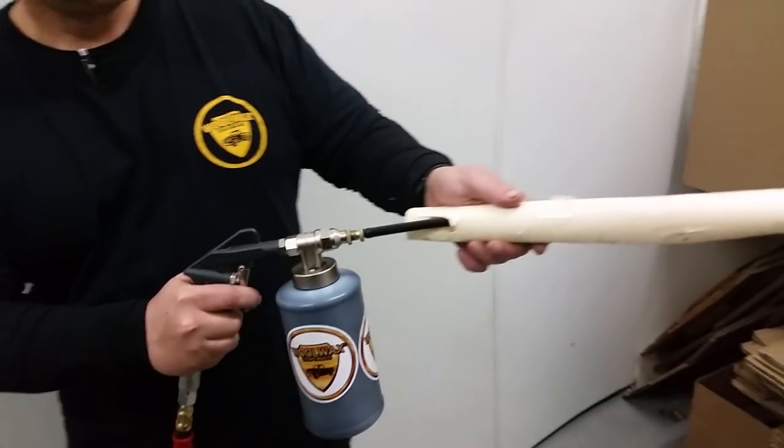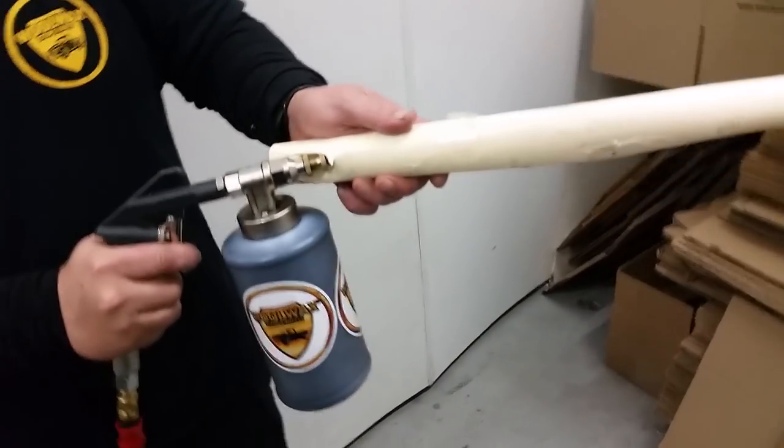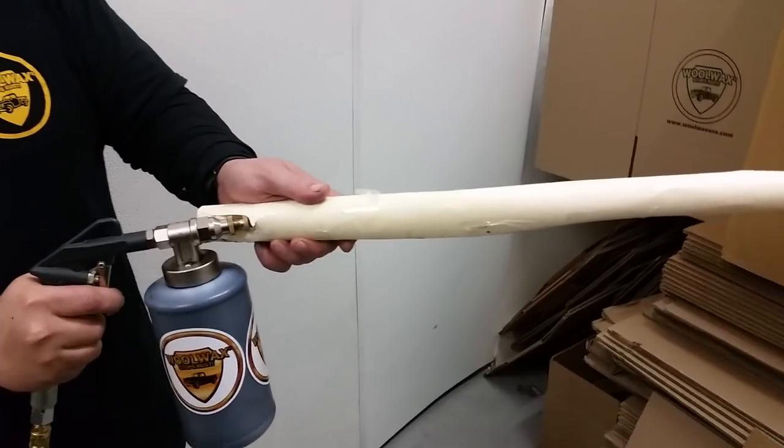Normally, we're running this gun at about 80-90 PSI. Put it inside the frame rail or the door, whatever it is.